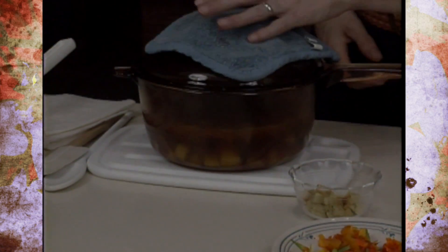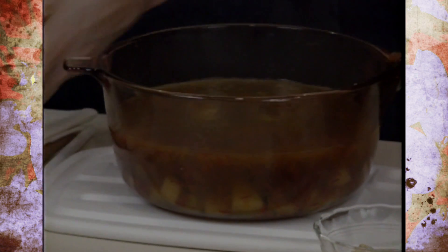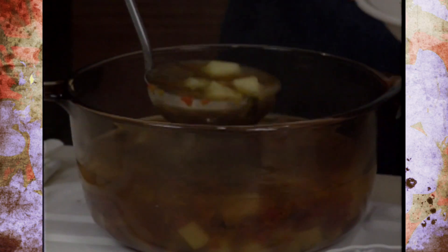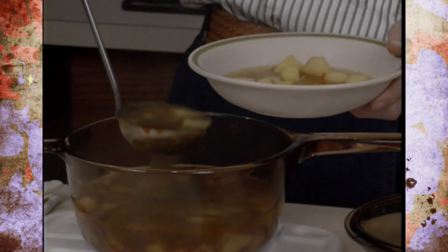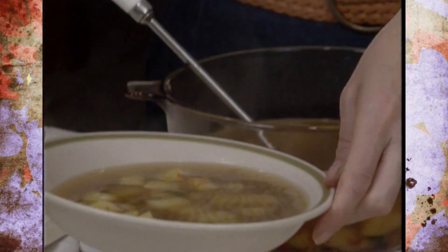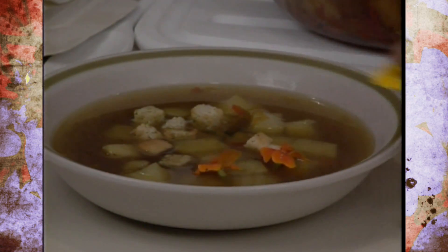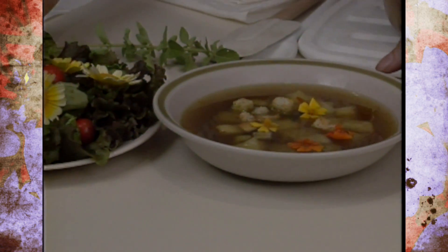Once the potatoes are tender, your soup is ready. In addition to the potatoes getting tender, the flowers have also softened substantially and give a lot of nice fragrance to the soup. It's not a real thick traditional type of potato soup, but the flowers have colored the potatoes a little bit yellow. It's not quite as much yellowing as you might get from turmeric, and definitely not quite the same effect as saffron, but it's really nice. Add a few croutons and maybe a few flowers floating in the soup. Combine that with your salad and a loaf of bread, and you've got a really nice meal.